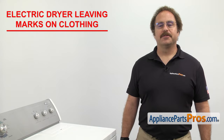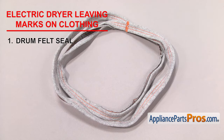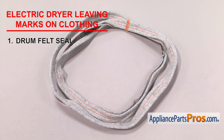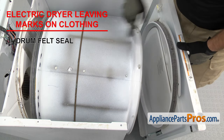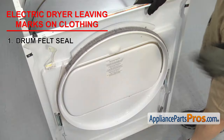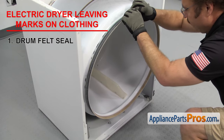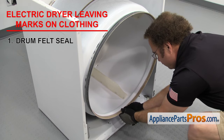The first thing we need to inspect is the drum felt seal. It's what keeps the hot air inside the drum. If your clothes are getting marks on them while drying, it's possible the seal is worn out. If it has, then the drum could be lifting up as it turns, allowing the clothes to be pinched between the drum and the bulkhead. Depending upon your design, you could have one felt seal on the back of the drum and one on the front panel, or just one on the front panel, or you could have two seals on the drum itself. Once you have the dryer taken apart, you can visually check the seals. If any of them are worn out or damaged, you'll need to replace them.